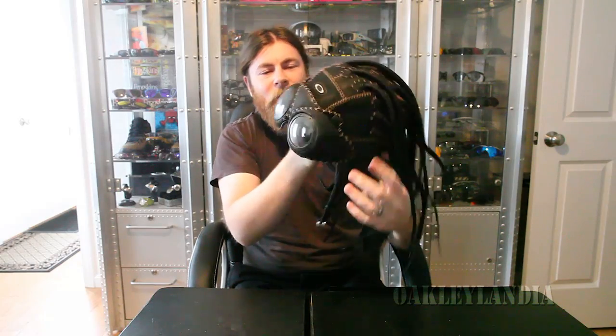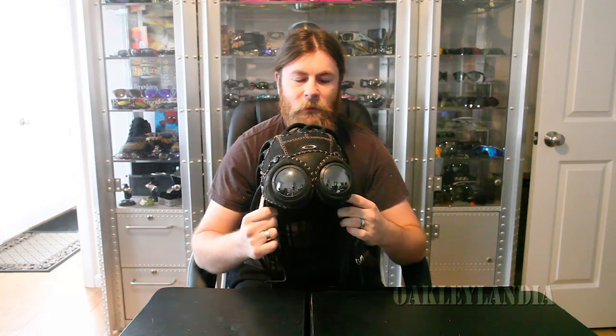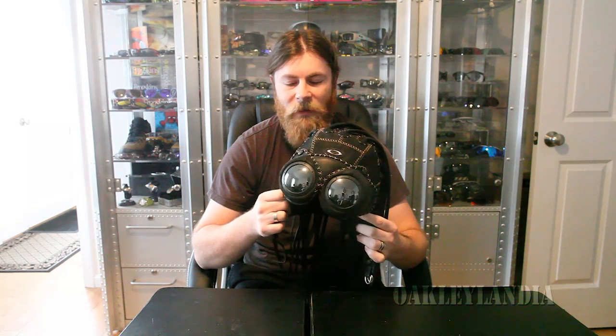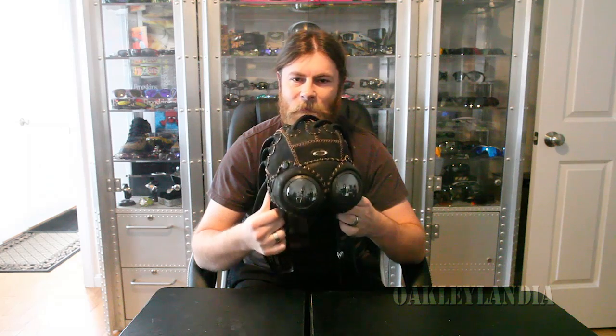I can't wear that too long without thinking of a brain hemorrhage, but awesome piece. If you do have the chance to get one of these and it's not going to totally slaughter your bank account, I highly recommend getting it. It's one of those must-have pieces — things like the over the top, the Medusa. If you can get it, you'll get it, because if you have a really nice serious collection, you have to have one of these in it. Just a really cool piece.